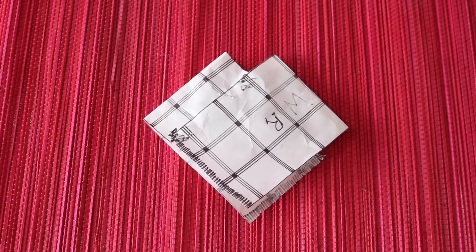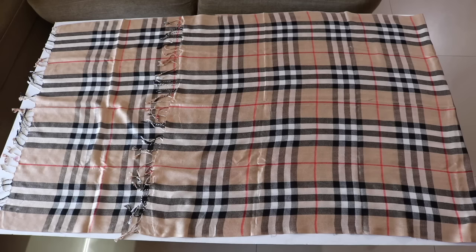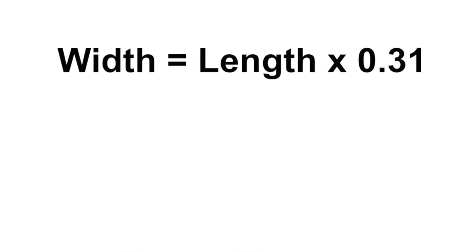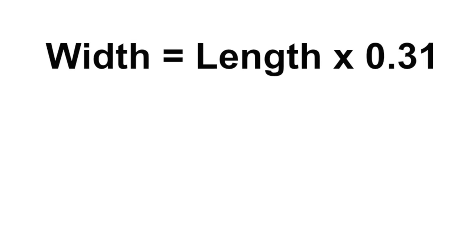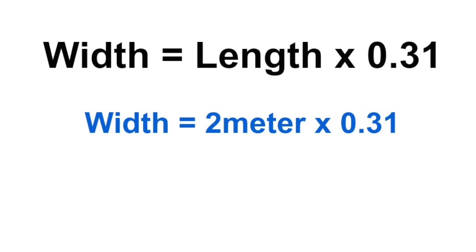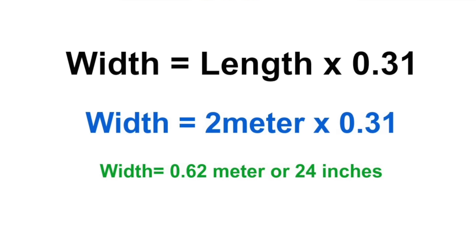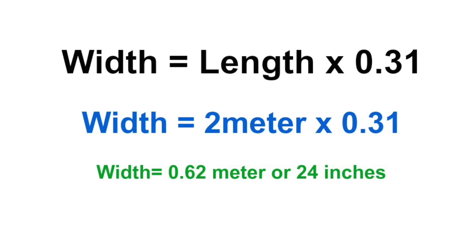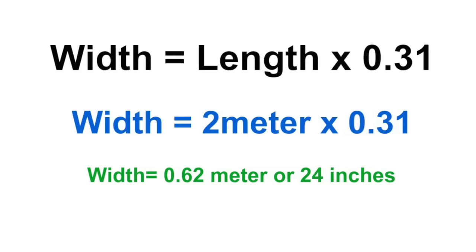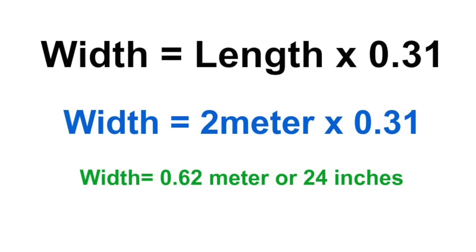Now let's repeat this on the actual shawl. But before you cut it into two halves, you have to make sure that the width of the shawl equals the length of the shawl multiplied by 0.31. The shawl is generally 2 meters in length, so if we multiply by 0.31 the width comes out to be 0.62 meters, which is equal to 24 inches. If you have a shawl of a different length or want to make a smaller poncho, just multiply the length by 0.31 to get the required width.